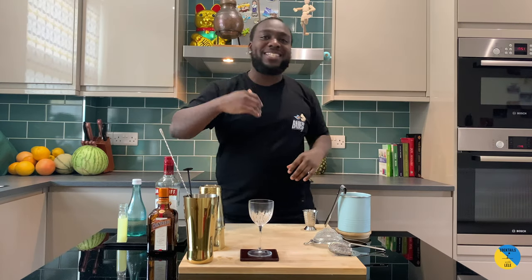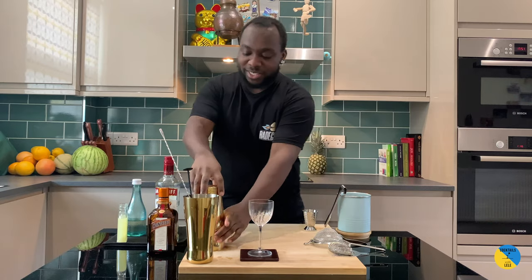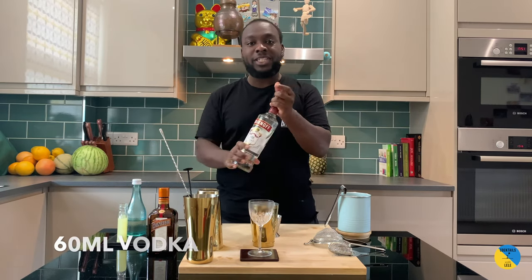Hello guys, welcome to my home bar. My name is Lele and today we're gonna make a lemon drop, a very easy cocktail to make. Let's make one together. Small tin — it's a vodka base, 60ml of vodka.